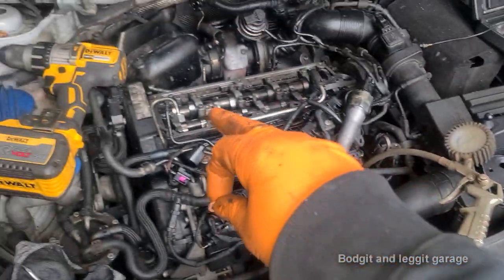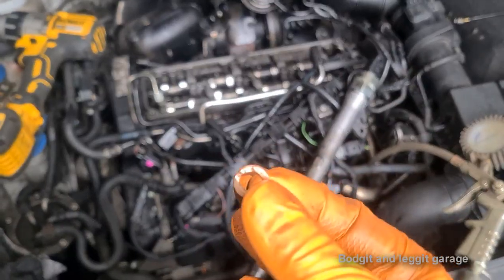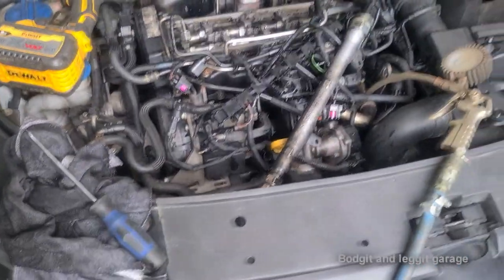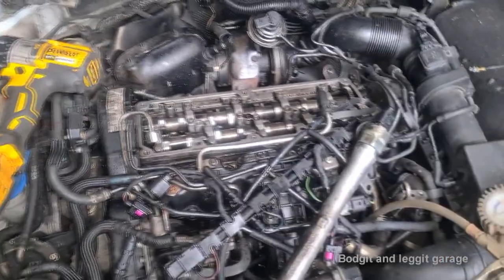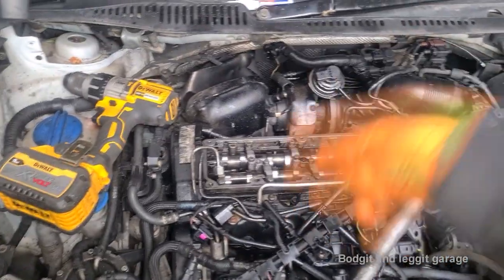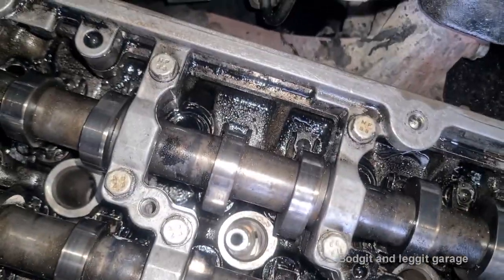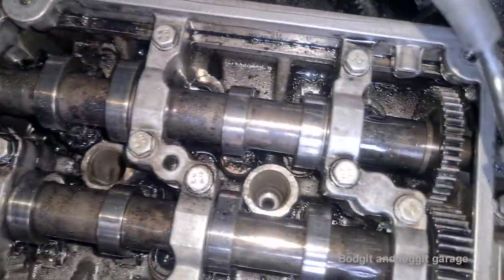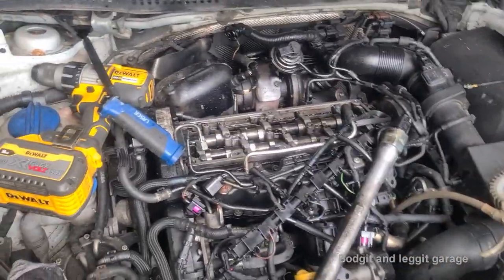Essentially, that's why all the carbon got in there. Number two especially caused it to seize — number one's washer was absolutely fine, but two, three, and four were all like this, with number two being the worst. That explains why it was basically seized in there. We're replacing all the washers anyway. If it had been leaking from the seat itself, you'd have to cut the seats, but you can clearly see there's no damage at all to the seat — it's absolutely perfect, just a little bit of carbon dust. So that explains why they're seized.